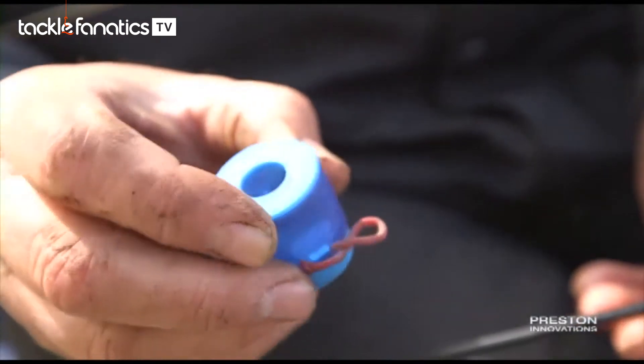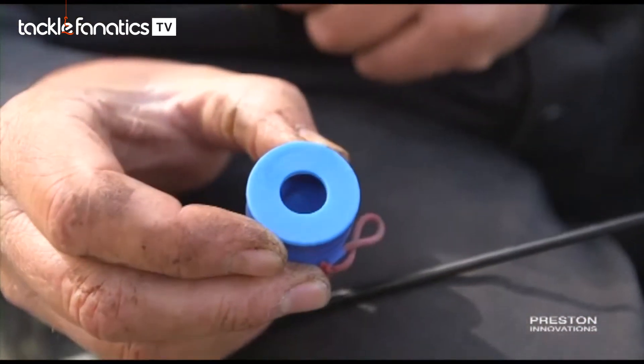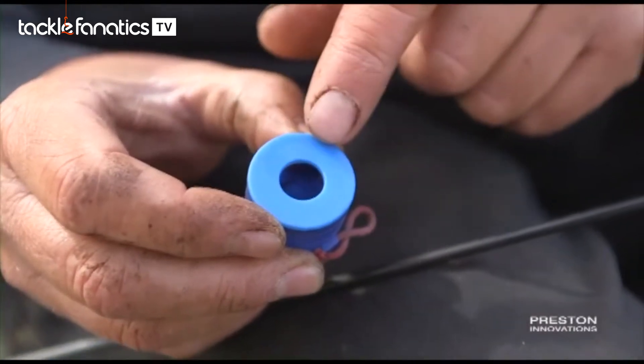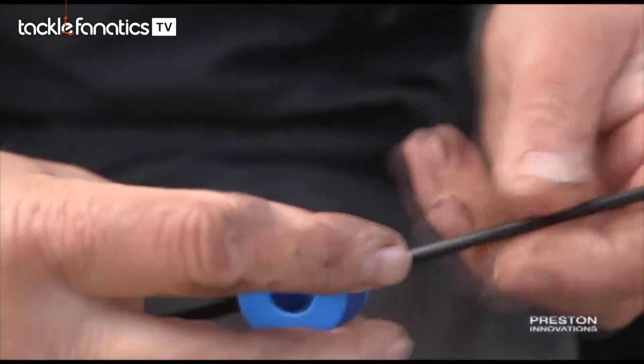Next thing I'm going to put my Uni-CAD pot on. I've always got a little thing on there I can put my pellets in. Obviously shipping out is going to make them stay in the pot rather than spilling them on the way out — that helps really good when you're fishing with pellets.